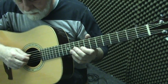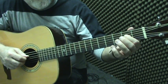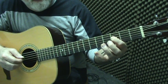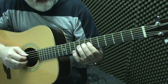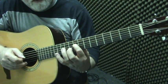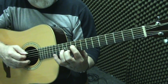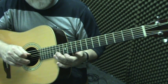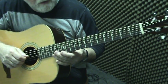Let's do D — the open fourth string. D to E is a whole step, E to F is a half step, F to G whole step, G to A whole step, A to B whole step, B to C half step, C to D whole step — and D is the octave of our fourth string.